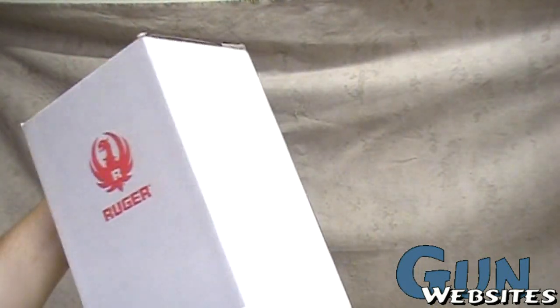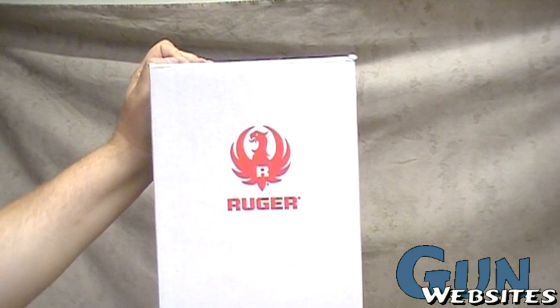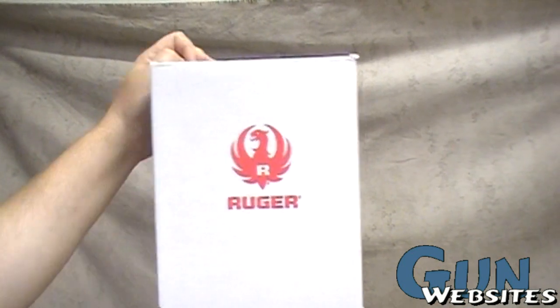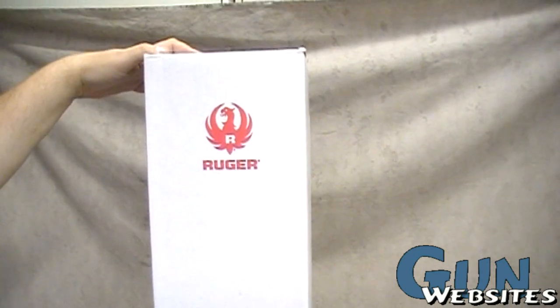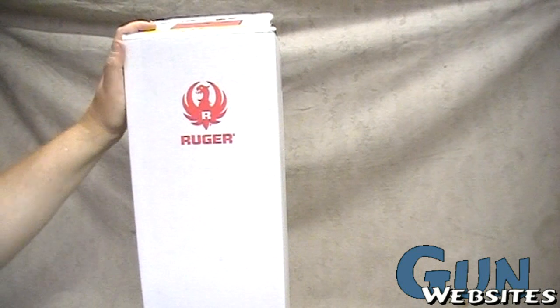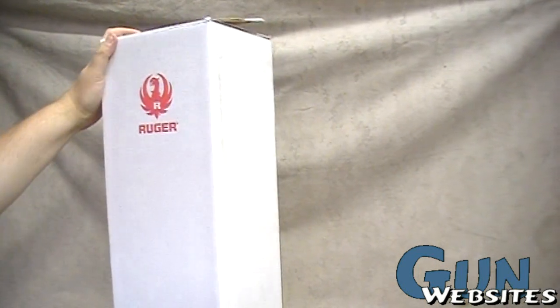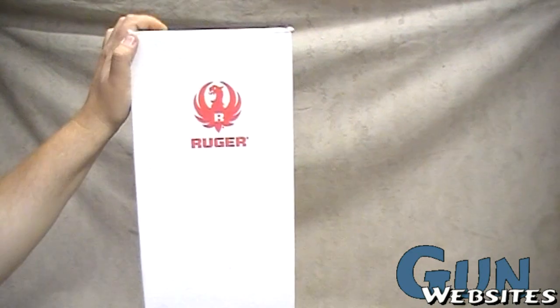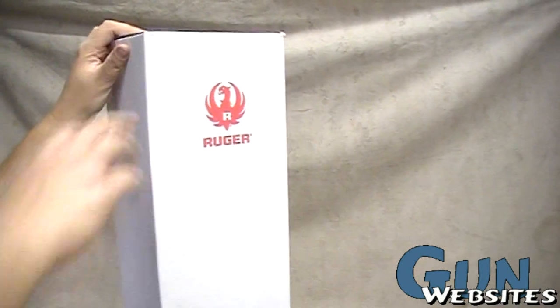First off, it's in about the weirdest gun box I've seen in a long time, but it is Ruger obviously. It's just starting to hit the market at about $380 out the door, but I thought it was worth it. I've been looking for an excuse to get a new 10/22 anyway — a lightweight one. My other 10/22 is kind of all gooped up with accessories, so this was definitely the straw that broke the camel's back and I jumped at the chance to get one of the first ones.